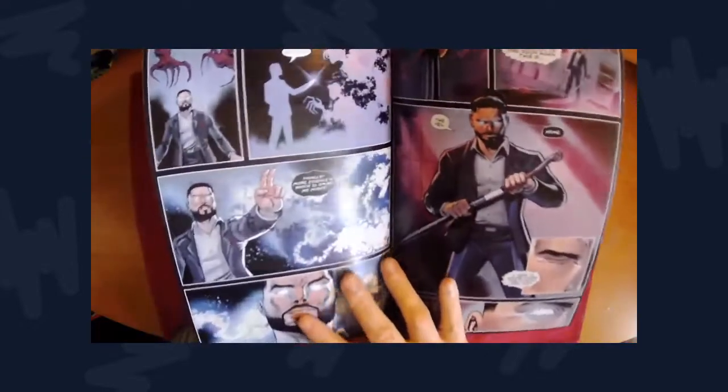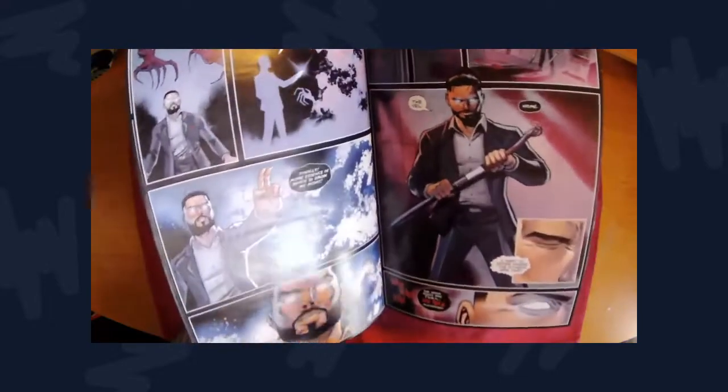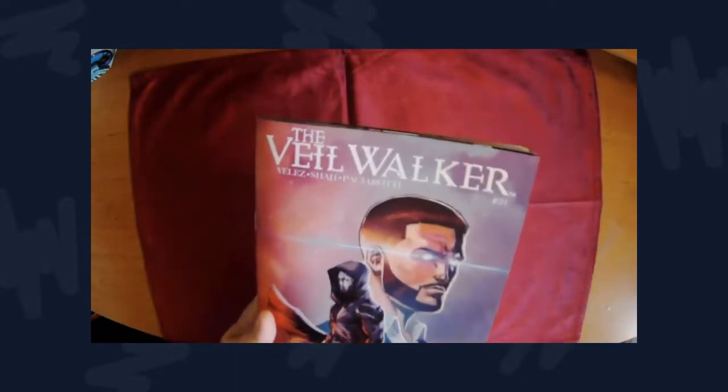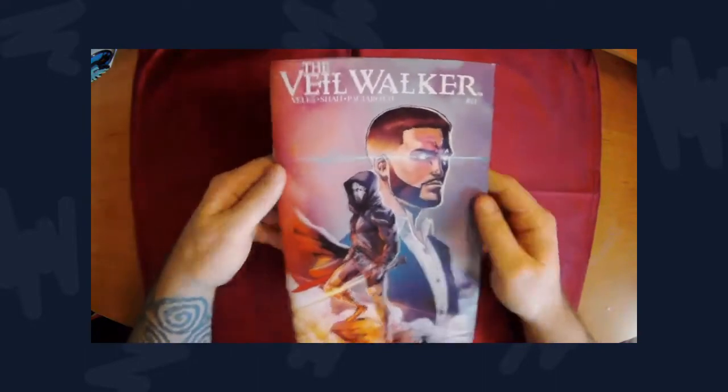That's my only critique, but it's still solid artwork — the action sequences are cool and entertaining. Overall good job, but I'd really suggest some type of character design changes so he stands out more.